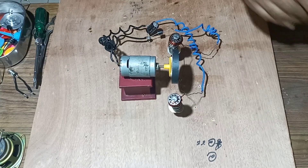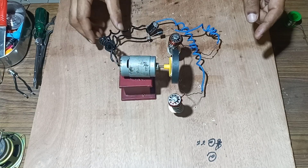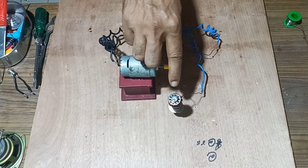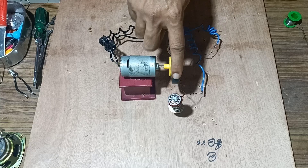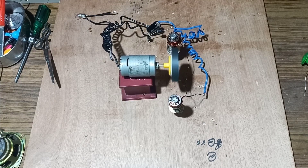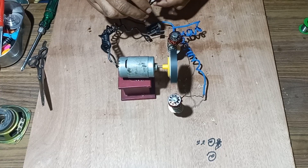We have created the experiment. Now we will give torque to the magnet and see whether EMF will be generated in the coil or not. The magnet starts to rotate in between the coil and we will check with a meter whether EMF is generated or not.